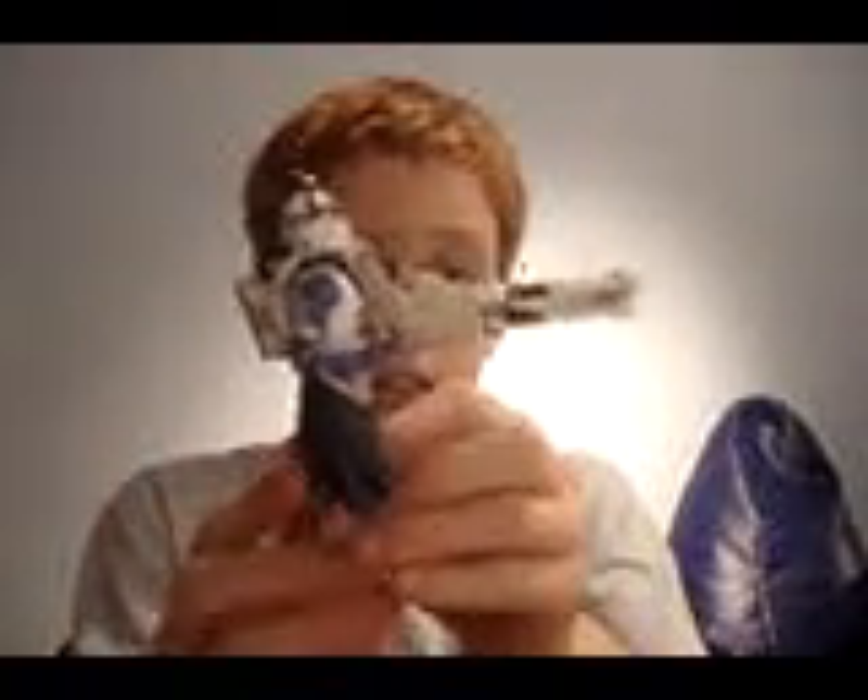Hi, this is Captain Rex, CC7567, with another Star Wars figure review. This time, my figure review is going to be on the Heavy Trooper from the Star Wars Legacy Collection.